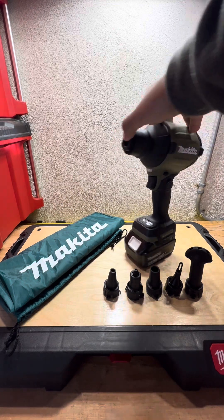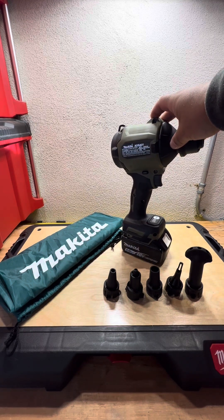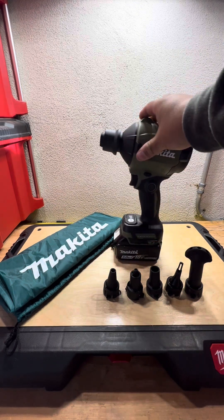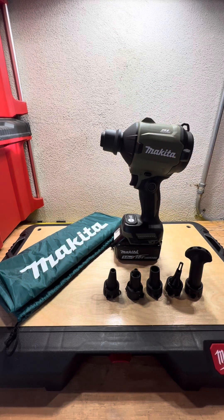So this is a dust blower. I don't have any 5.0 batteries, but my general foreman was nice enough to let me borrow a battery from work so I can make this video. It has a lock and unlock, and it has a trigger. This button right here is for when you pull the trigger, you can lock it in place so you can keep the blower going — you don't have to keep your hand on the trigger the whole time.